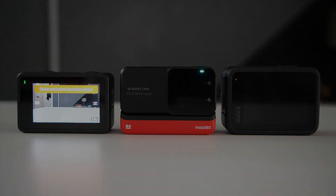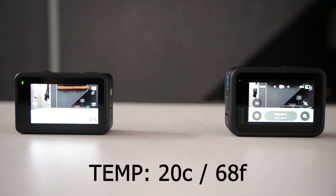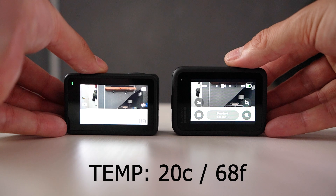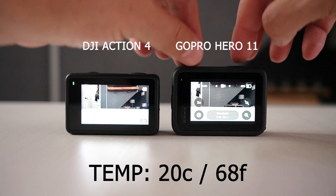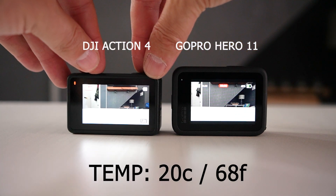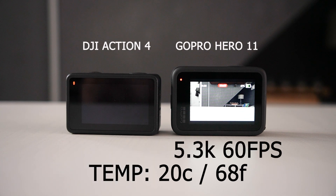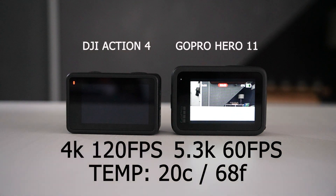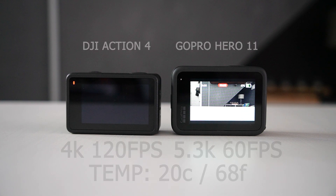In the final test, we're going to push the action cameras to their limits. The Insta360 One RS has a maximum resolution and frame rate of 4K 60 frames per second, which we've already tested, so it'll be removed for this final test. This is going to be between the Action 4 and the GoPro Hero 11. The GoPro Hero 11 is set at 5.3K resolution at 60 frames per second, and the DJI Action 4 is set at 4K 120 frames per second — the maximum resolution and frame rate for both cameras.